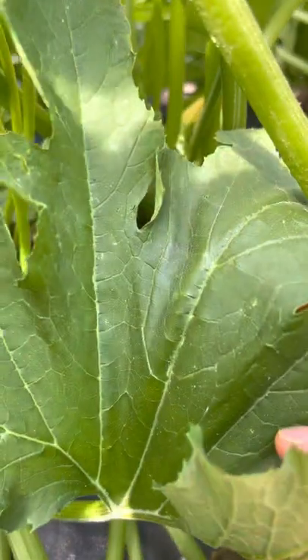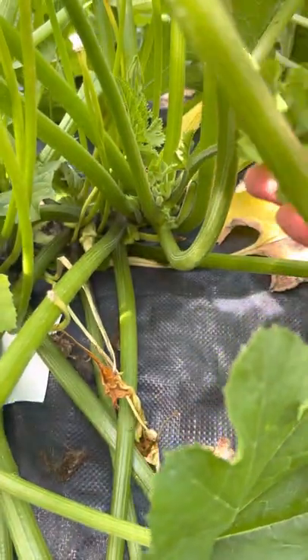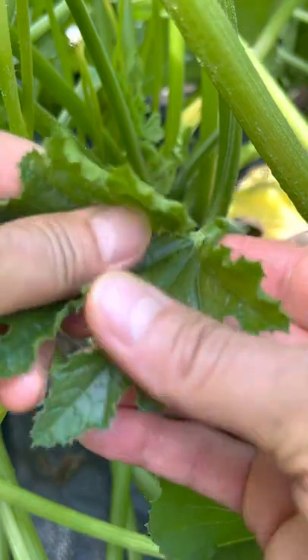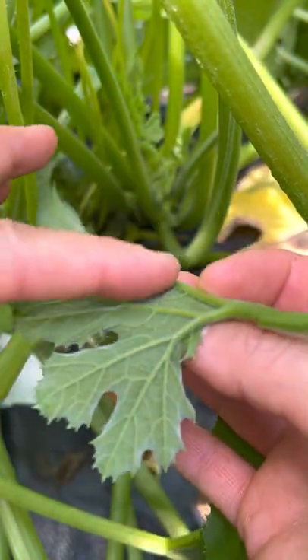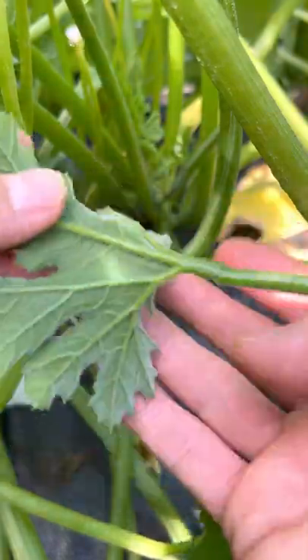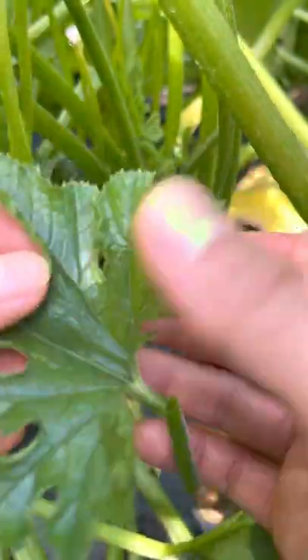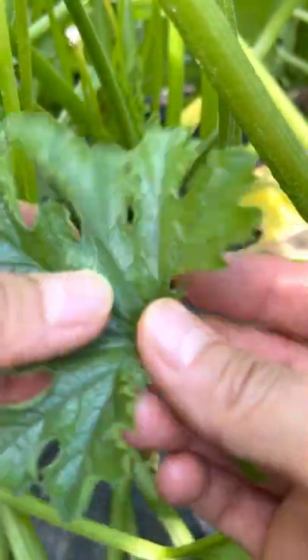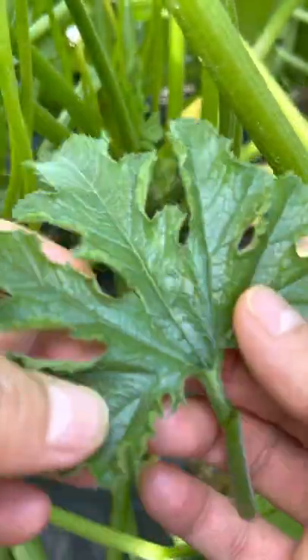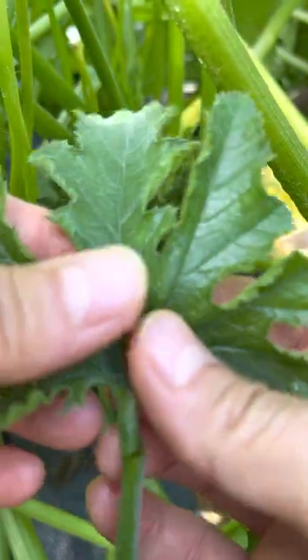Another note — you can eat the leaves. I prefer the smaller leaves; these are more of the tender type. You can stir fry them up. They're not as prickly because the larger ones have hairs on them and they're very spiny. So the smaller leaves are very much edible, like a spinach type. They're high in iron, high in vitamin C, vitamin A. There's a lot of other vitamins they're high in.